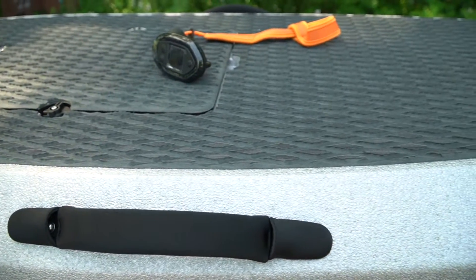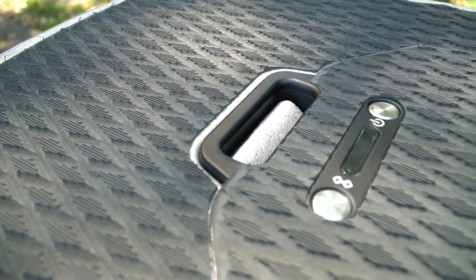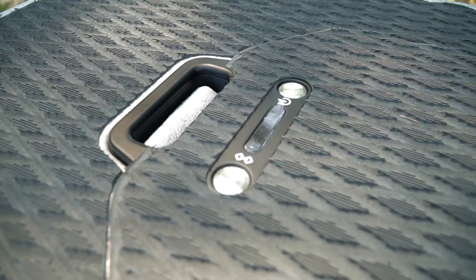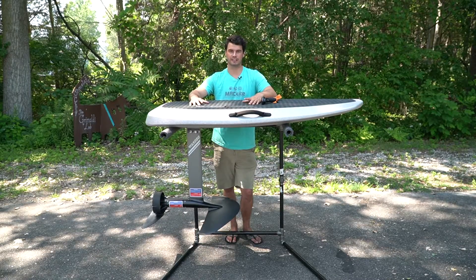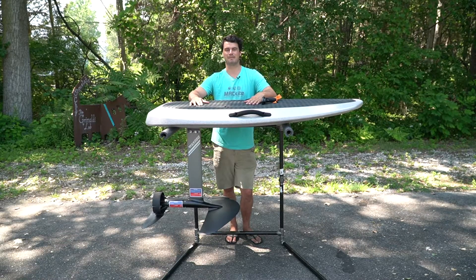We got our board and remote all manually paired up now — we are ready to hit the water. If you want to check out a more detailed video on that, we have it available in our WayDo playlist on our YouTube channel. If you have any suggestions for videos in the future, let us know in the comments down below and we'll do our best to get them out for you. Thanks — this has been Pat from MatKite.